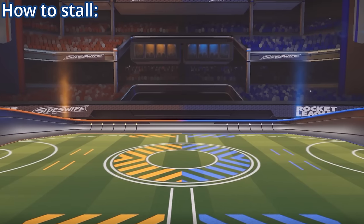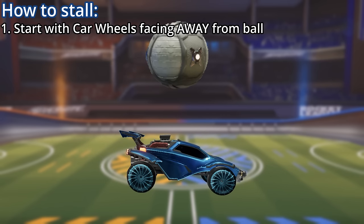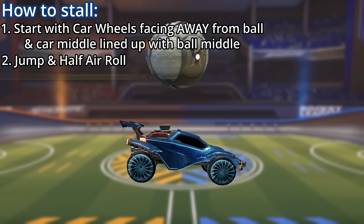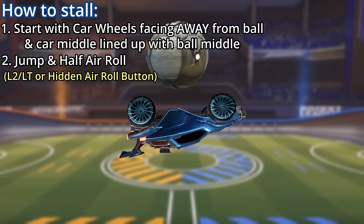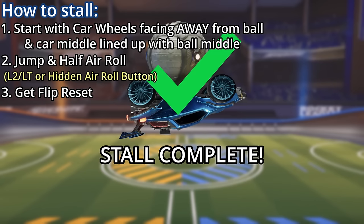Doing a single stall is actually incredibly easy. All you need to do is put your car in this position here with your wheels facing away from the ball and the middle of your car lined up with the middle of the ball. Then you want to jump and do a half air roll. Once the bottom of your car hits the ball, you get a flip reset — and there's your stall.